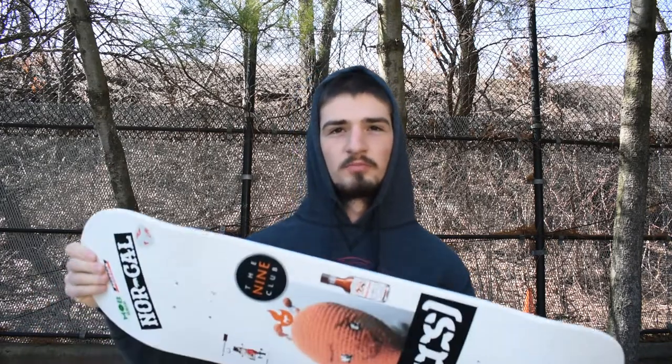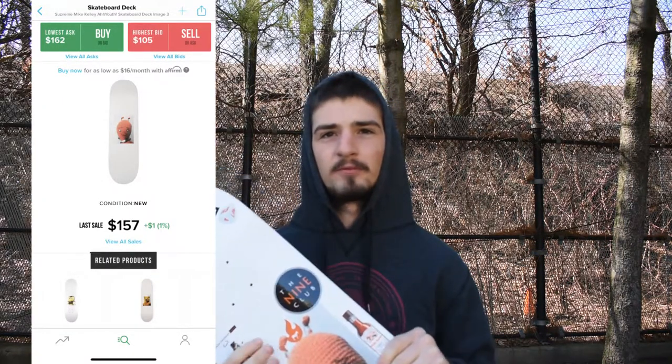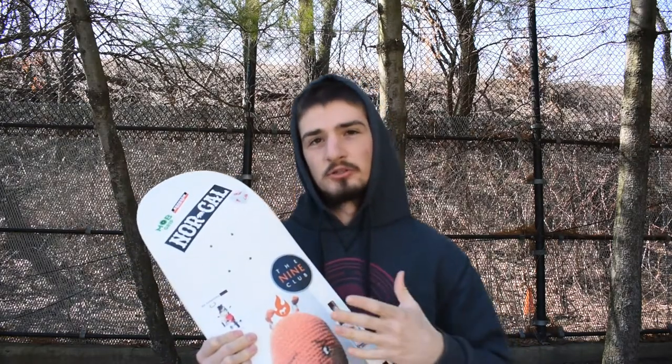I'm here with a new board setup — this is my very first Supreme board I've ever going to skate. When I checked the price it was about $110, most people buy for $150 retail. When the first Supreme board was sold it was like $88, now it's reselling for $150. I found this board and I'm just going to skate it, not resell it.